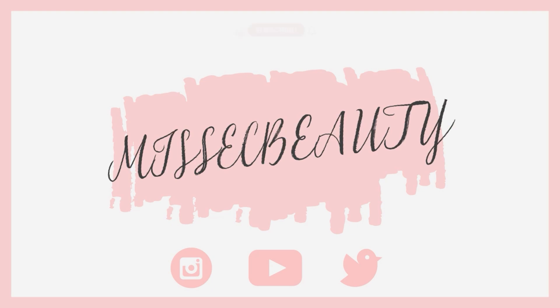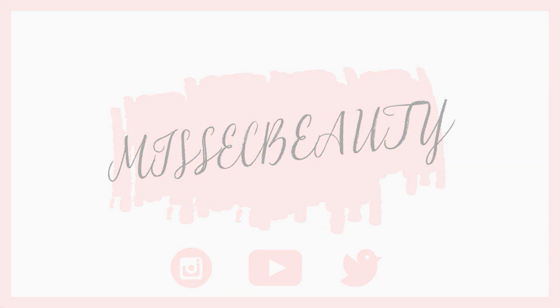Welcome back to my channel! Today we're playing with a brand new brand — this is the Re-Love by Revolution brand. I'm excited. We have some new goodies to play with. This is like a new sister brand of Revolution and it seems to be extremely affordable.